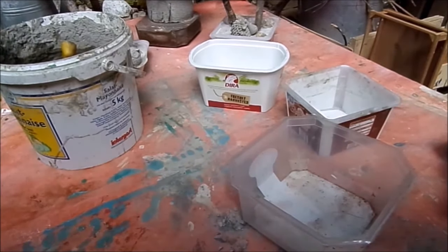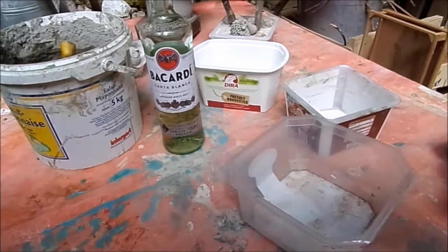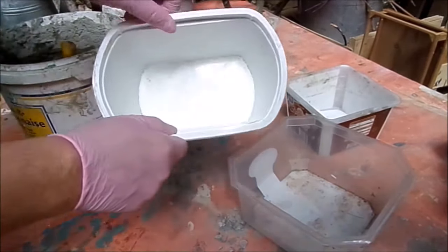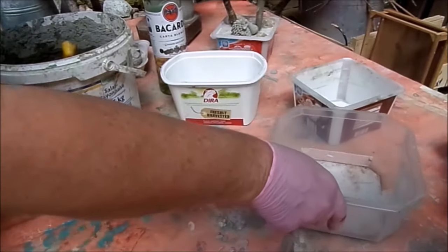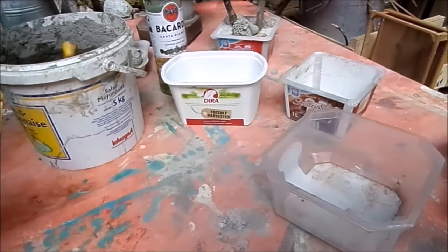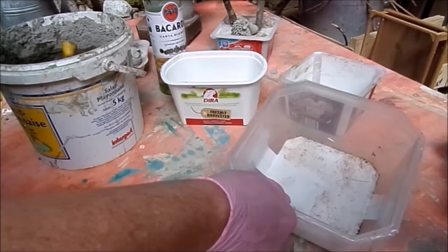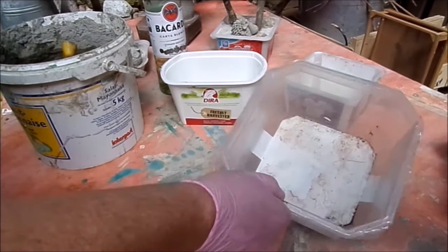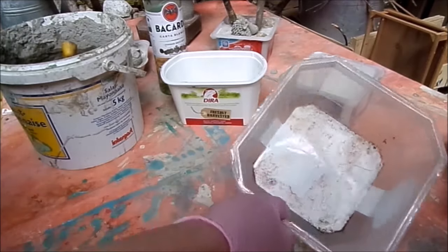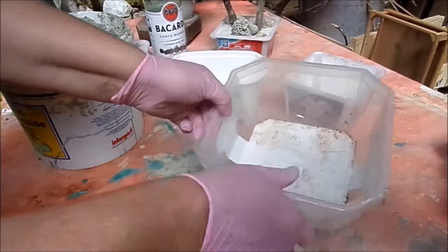Die Flaschen, die ich einfüllen möchte, habe ich jetzt mit Wasser befüllt, damit sie schwerer werden – sonst treiben die nach oben, wenn man den Beton einfüllt. Ich habe Plastikverpackung als Grundständer. Die sind schon öfters gebraucht. Die kann man nochmal mit einfachem Salatöl, Sonnenblumenöl oder Rapsöl ausstreichen – da geht es besser raus. Das musst du auf jeden Fall machen, wenn du andere Formen nimmst wie Steingut, Blech oder Schüsseln. Dann musst du sie auf jeden Fall einölen, sonst geht es ganz schwer raus.